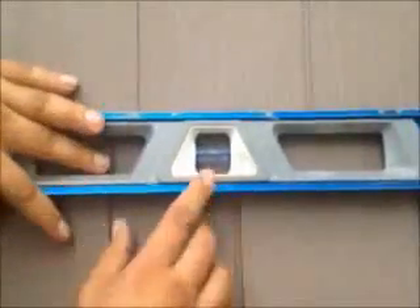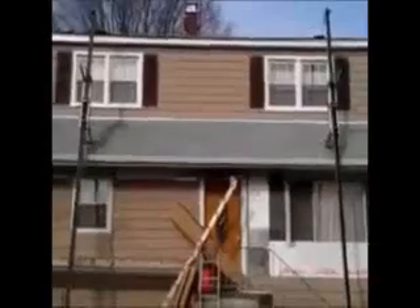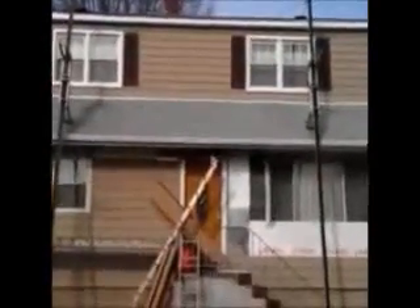That's what you want with every course once you install. Here we are. We just installed vinyl cedar shake siding on this house. We're on the front now, and as you can see, it was a tear-off.